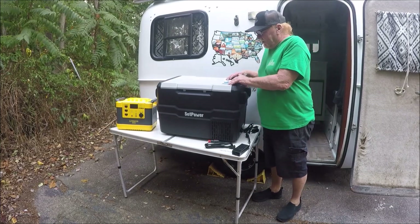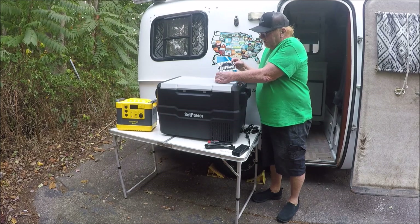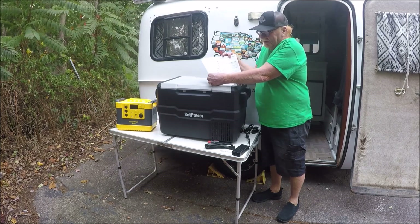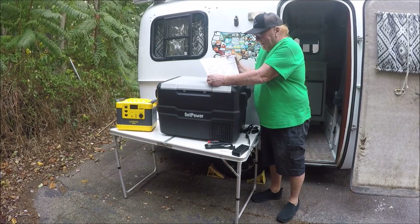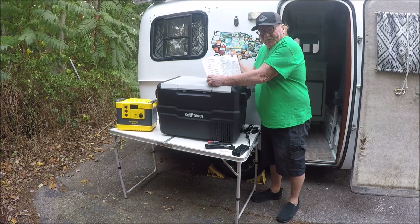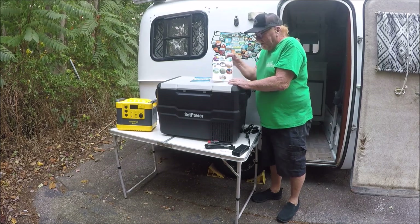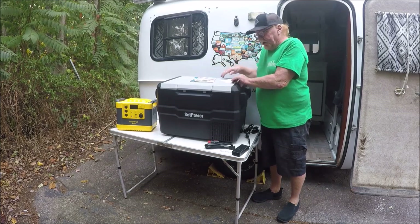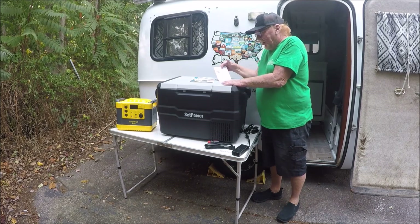Okay, let's jump back over here to the refrigerator-freezer. It comes with a manual that explains everything. They're pretty simple, but it has directions in case you need to read everything. I'll detail a lot of this information on the video. It also comes with some pretty decals — little sticky decals. It comes with a three-year compressor warranty and a one-year warranty on all other parts.